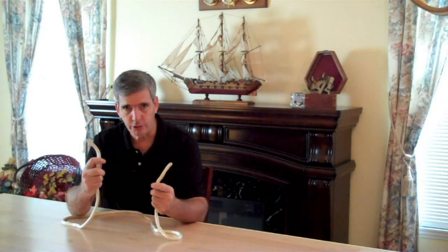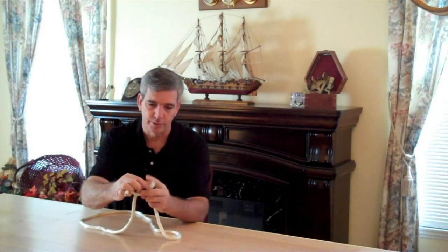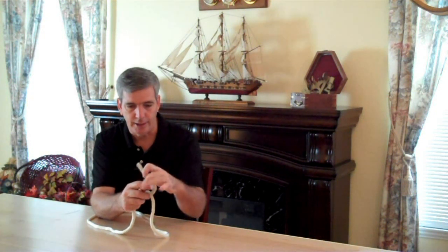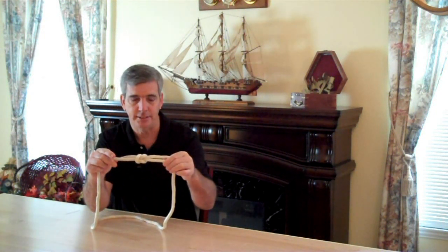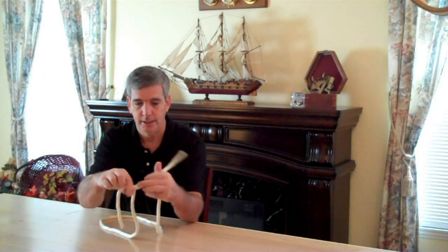This is called a square knot. Everybody is kind of familiar with this. If you have two ends of a rope and you want to join them together, simply take the right end of the rope and cross it over, bring it around, and then left over right. That is a square knot — that's how you tie the two ends of a rope together. Let's do it again: it's right over left, and then left over right, and that makes a square knot.